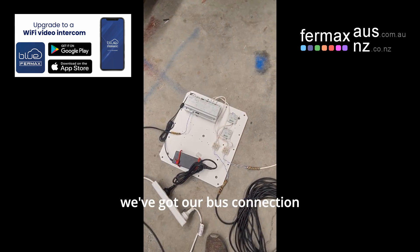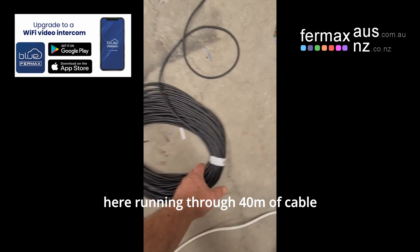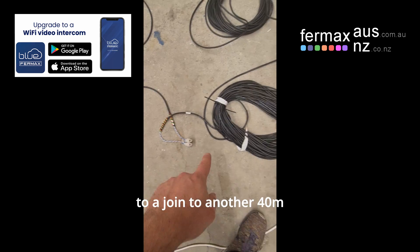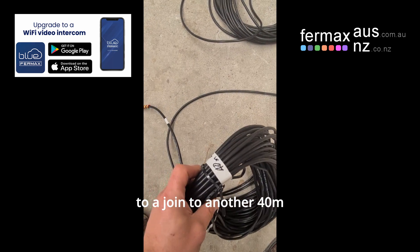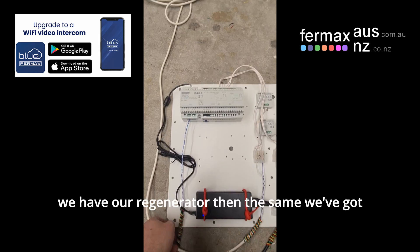And then we've got our bus connection here, running through 40 metres of cable to a join, then 40 metres over to our other side, where we have our regenerator.